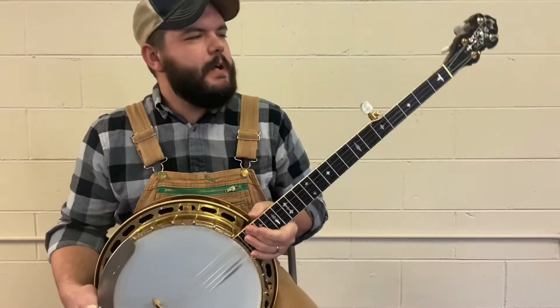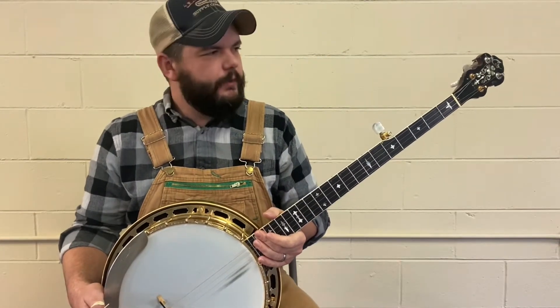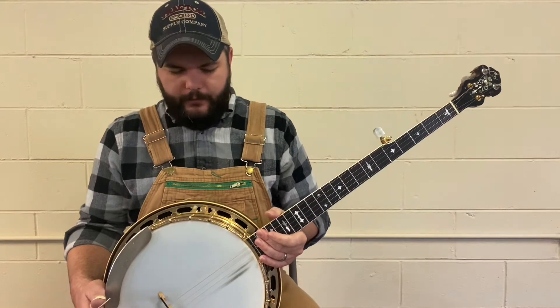I had several people ask what kind of banjo I play and the different banjos that you see on some of the songs. So I was going to take a little bit of time and try to show you what we've got.